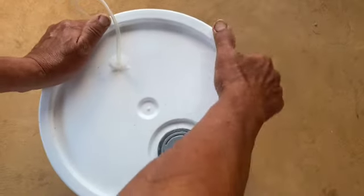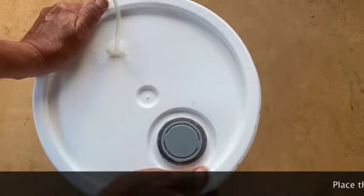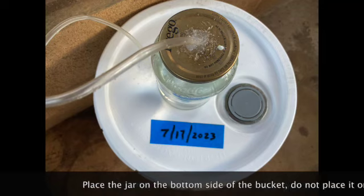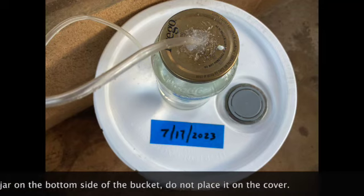Secure the jar cover too. Place the jar below the bucket in a semi-shady spot. Stay tuned for future updates. Mahalo for watching — I'll see you next time.